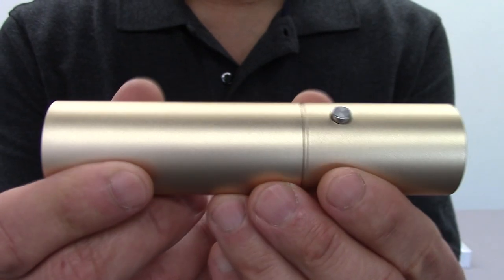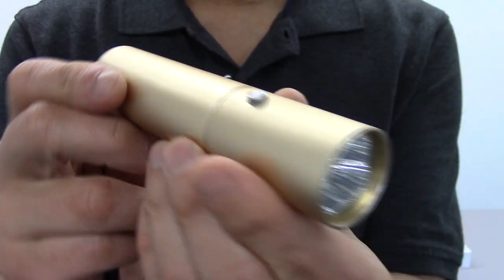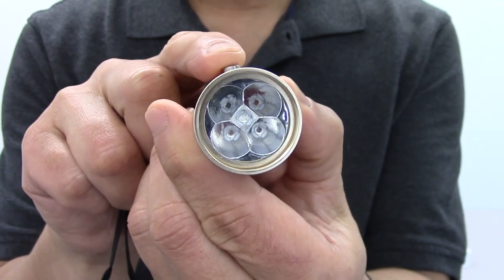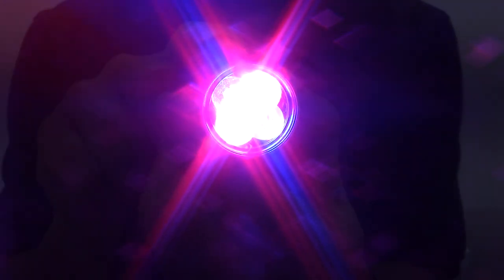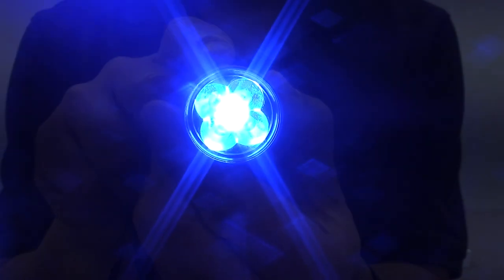Here's a closer view of the instrument. You can see it's metal — very durable construction. Those are the five LEDs. I'll go ahead and turn them on, so just kind of look away for a second. Okay, that's all five. These are the red and infrared. And that's the blue.